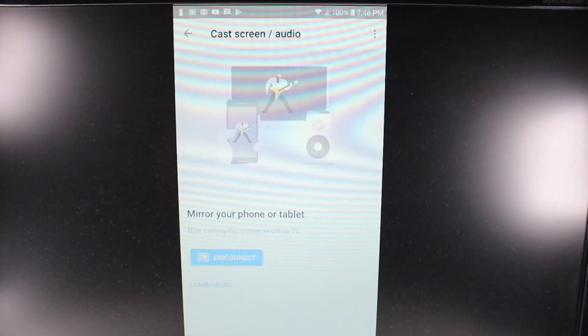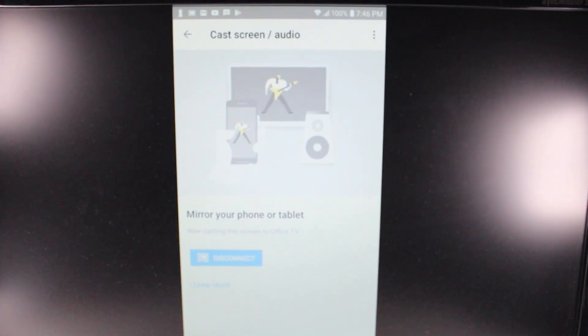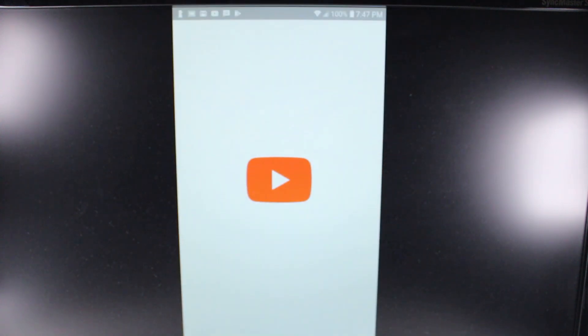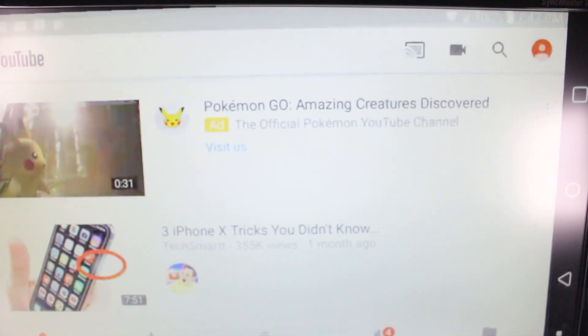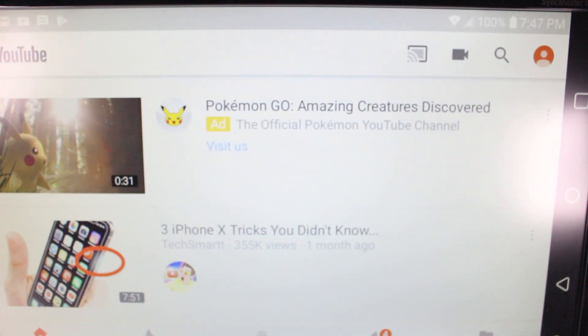Now anything that's on my phone will show up on the TV. It won't always be in portrait orientation. If you want it to be landscape, you just have to go into an app that supports landscape. For example, if I go to YouTube and rotate the phone sideways, it will change the orientation so that now it shows the whole screen.